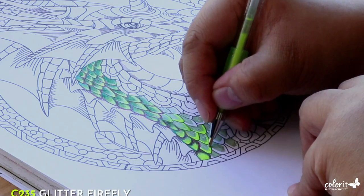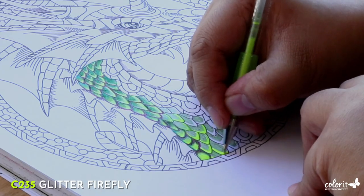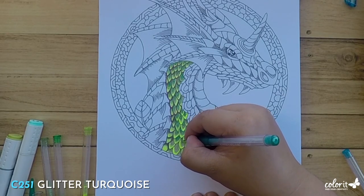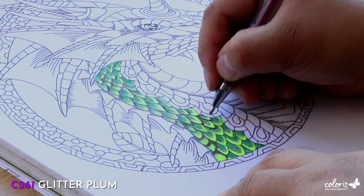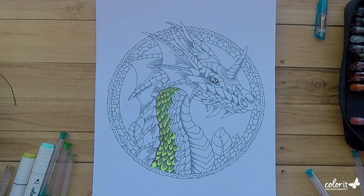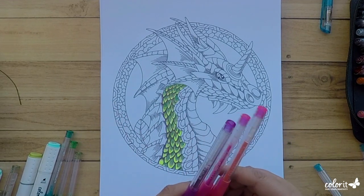Don't stress about finishing this piece quickly. This one's all about taking your time and enjoying the ride. I'll just blend, blend, blend with these rich shades of green, yellow, and purple until we get the perfect look for our mighty dragon. Wow, that turned out way better than I hoped it would.